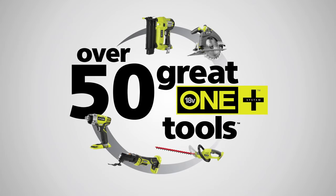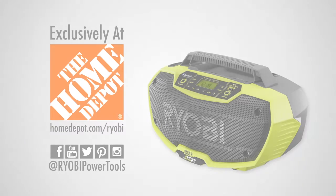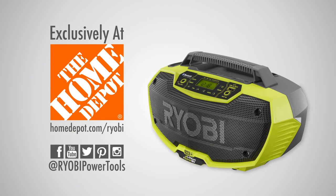As part of the Ryobi 18-volt OnePlus system, it's compatible with any OnePlus batteries you already own, so it makes a great addition to your tool collection. You can find the new Ryobi OnePlus Dual Power Stereo exclusively at the Home Depot.